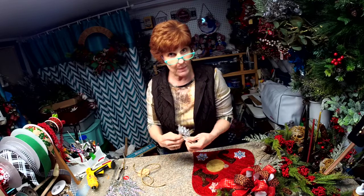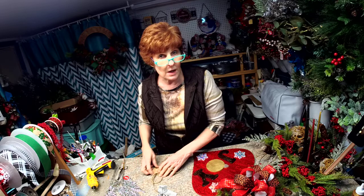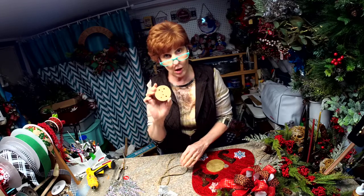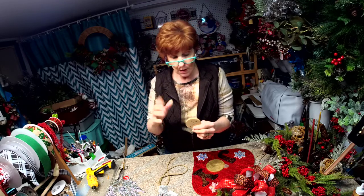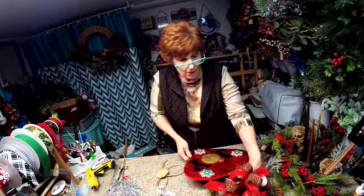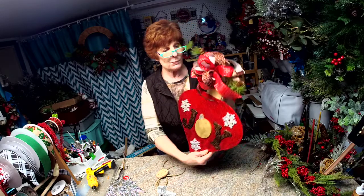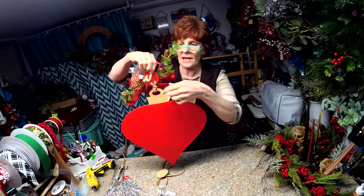Hello everyone, I'm Robin with Robin's Re3. Today I'm going to show you how to use our new button bow holder. This now comes free with all our door hangers or mesh rails. It's just a way to support your bow above your door hanger or rail. This one here has one on it and I'm going to show you how to put it together.